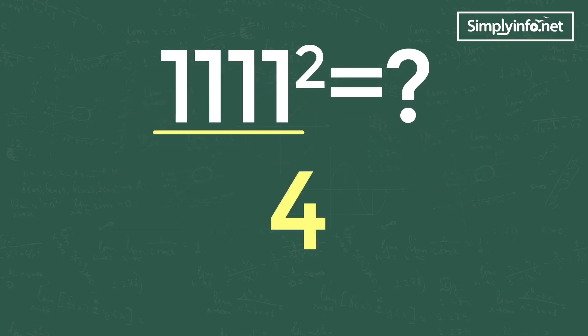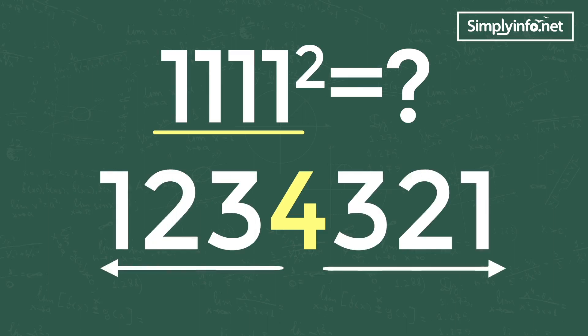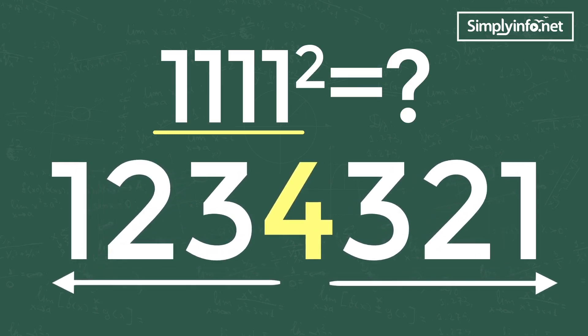First, write 4 in the middle of the answer, and write the remaining numbers up to 1 to the right and left. The answer is 1 2 3 4 3 2 1. See how simple it is! Let's take another example.